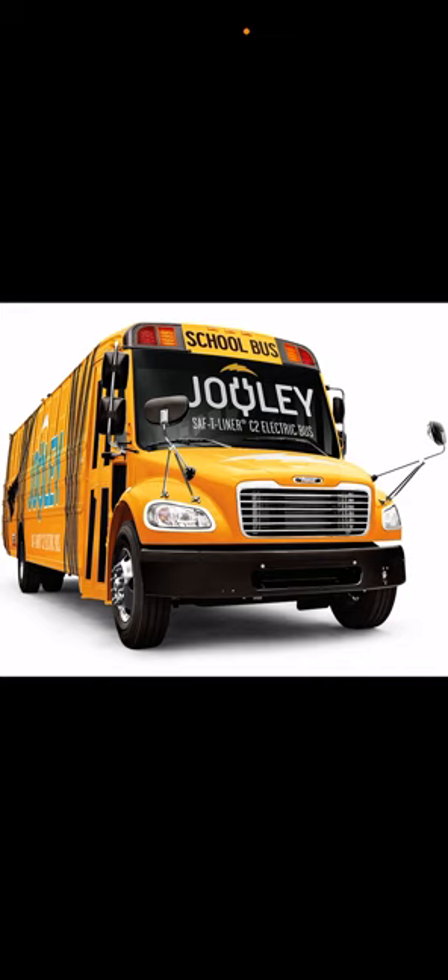All three companies — Thomas, Bluebird, and International — are making electric buses now. Who makes the best electric bus? I think the Bluebird Vision and Thomas are fairly similar. International has a different hood design. Remember: how quiet and clean the air is when you're driving an electric school bus. It cleans the air.